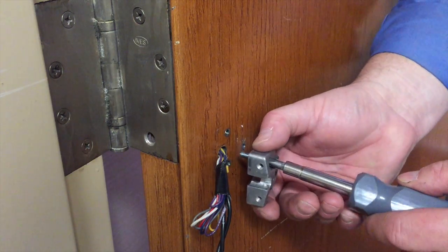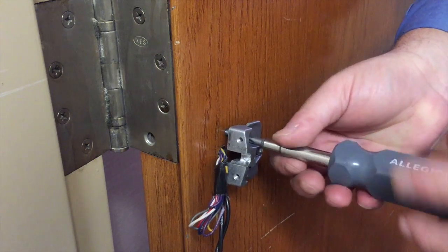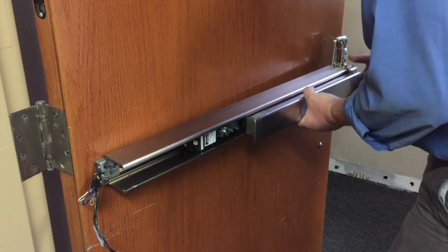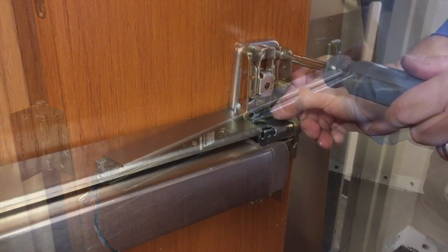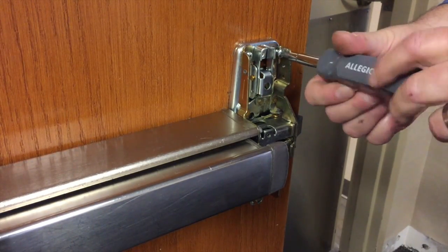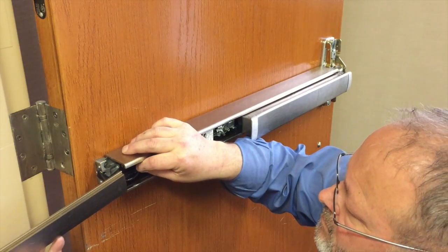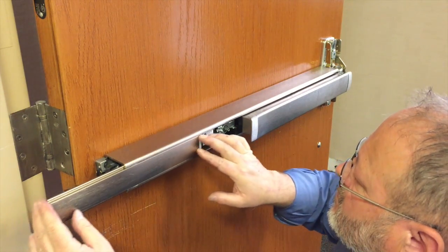Install the end cap bracket. Install the trim and exit device, securing the center case with all six screws. Ensure the reinforcing bracket of the center case is installed and secured with the two screws. Once electrical connections have been made, slide the cover plate back in place, being careful not to pinch any wires.